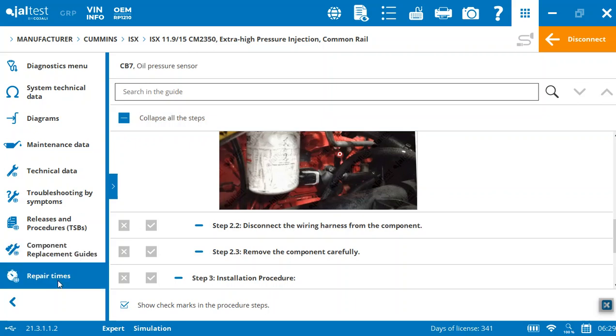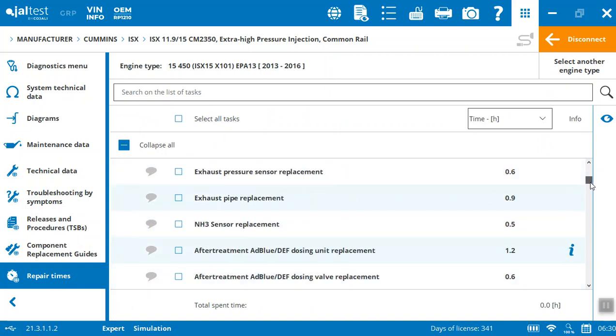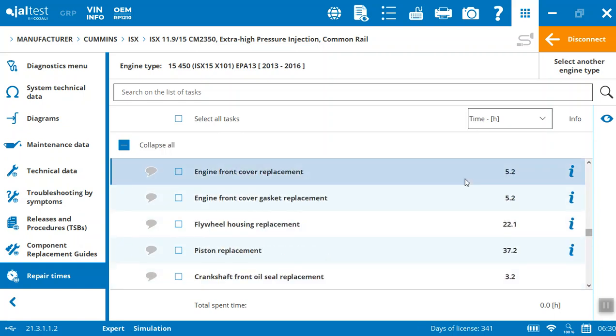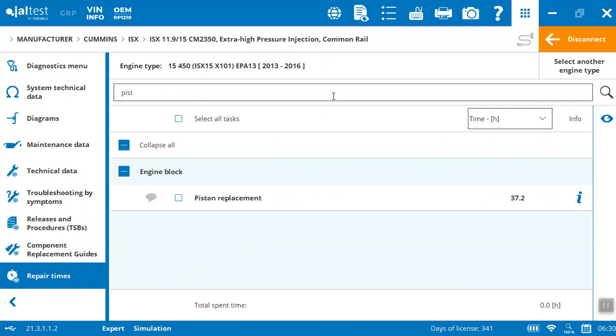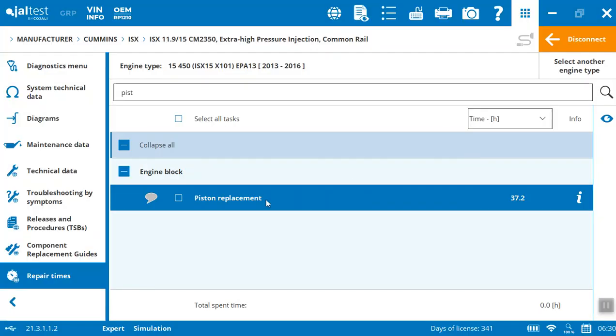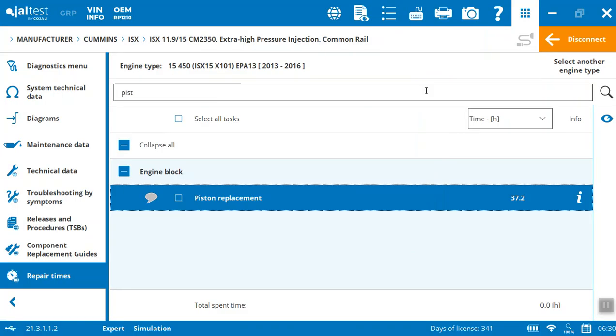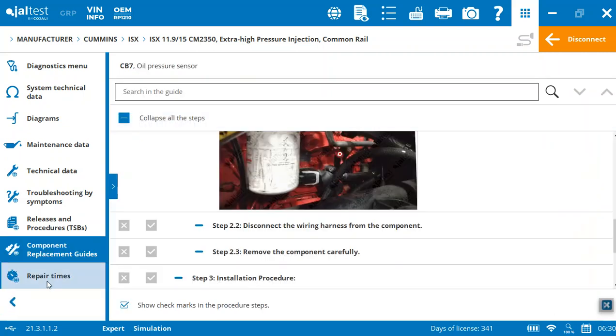Repair times — if you're worried about time to repair, it's going to give you an idea of what the different times for the tasks are. You can quickly search at the top for whatever it might be. For example, piston replacement: 37.2 hours. You can also leave notes — these little comments are notes you can leave, also to be shared on the different items.